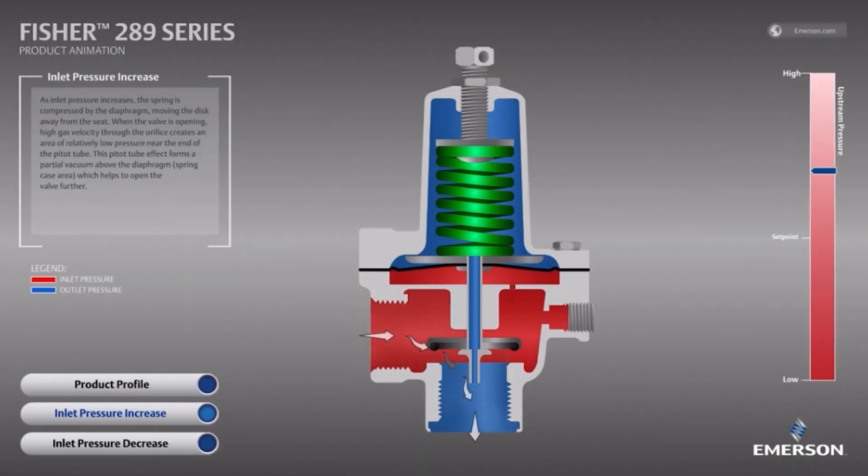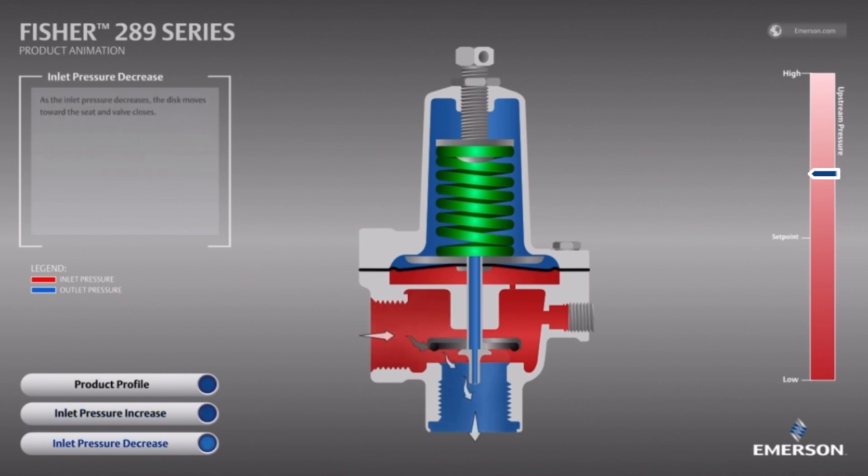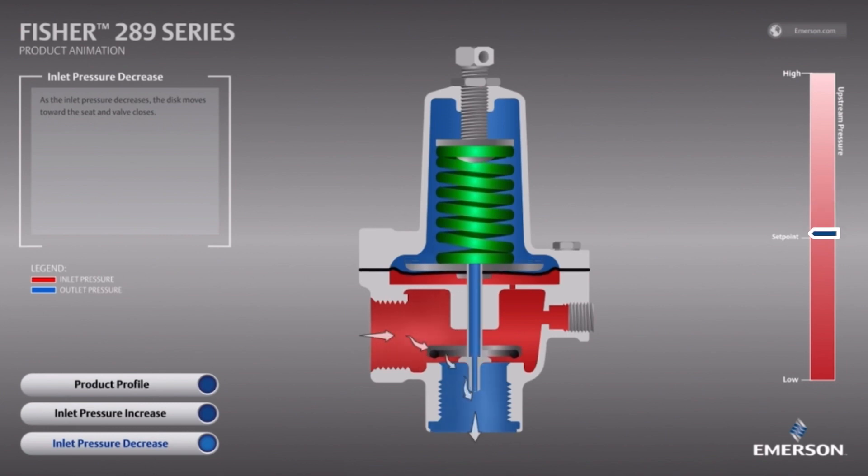This vacuum increases the differential above and below the diaphragm. As a result, the valve opens more to vent off gas at a higher rate than a similar relief valve without this feature. Once the overpressure event has ended, the 289 will measure a pressure below its set point and will reseat with bubble-tight shutoff to stop venting.